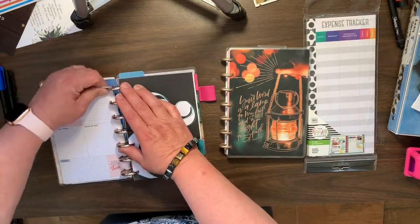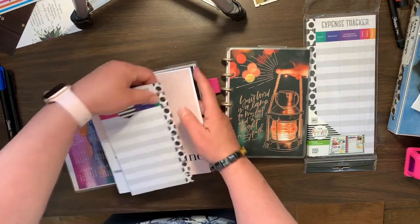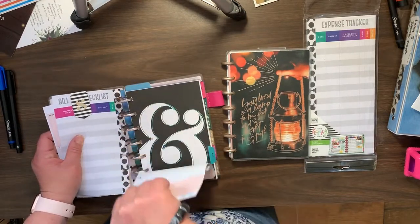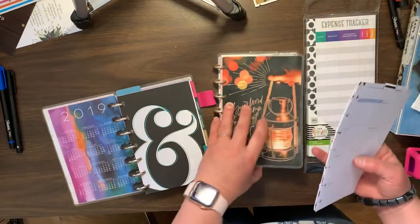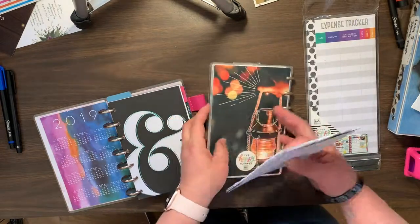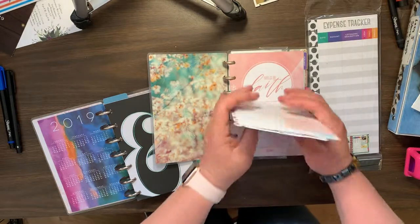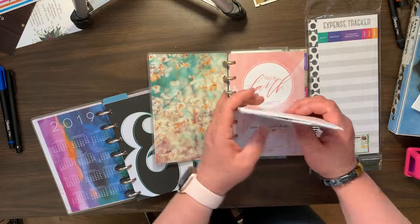And this is actually out of a dashboard. I had already started doing it, but I was just doing it on a smaller scale. So we're going to take this out and we're going to add it to the front, I guess.